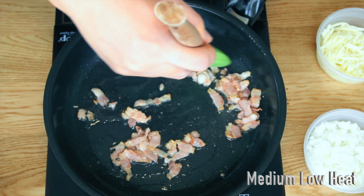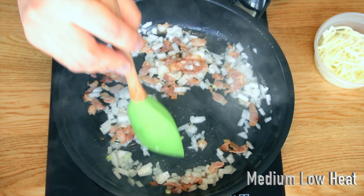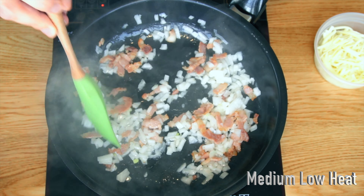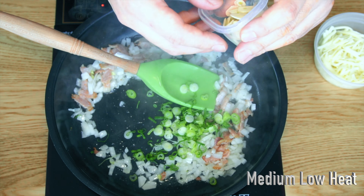Just be patient to get the full flavor out of the bacon. Once they start turning brown, add onions and sweat them for a minimum of 3 minutes. Then add scallion and garlic to cook for another 2 minutes.